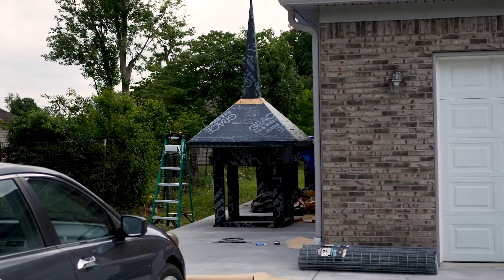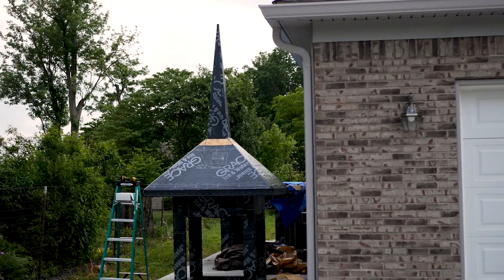In the next video in this series, we're going to go over how to build the spires and eventually how to put the siding on the whole thing.